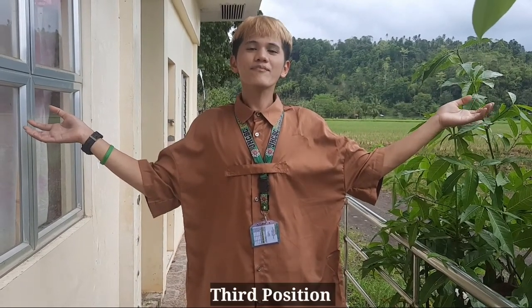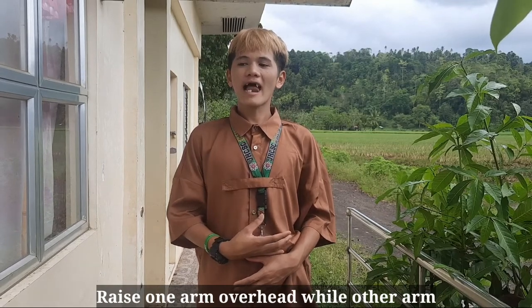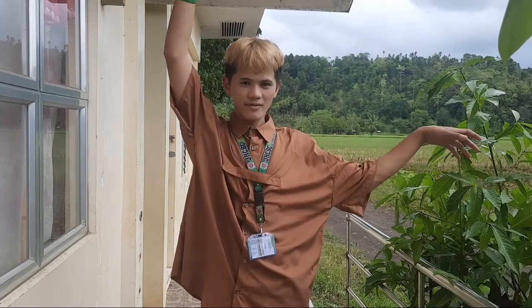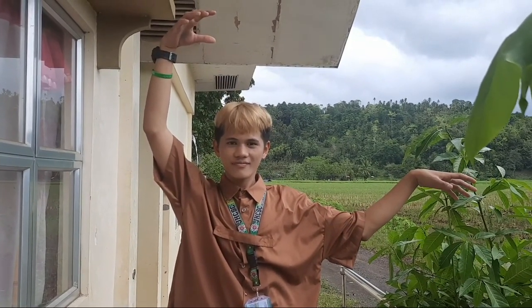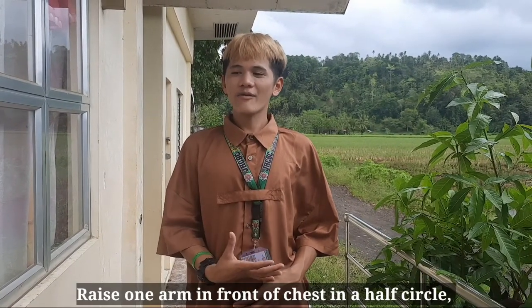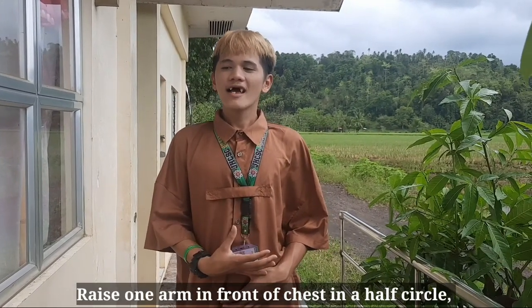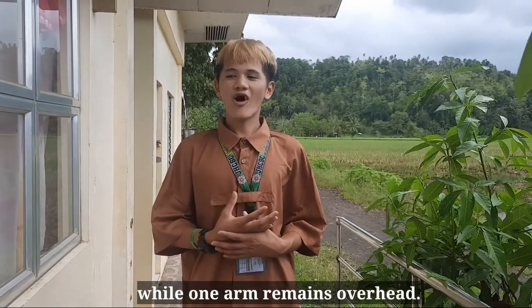Third position: raise one arm overhead while the other arm remains in second position. Fourth position: raise one arm in front of the chest in a half circle while one arm remains overhead.